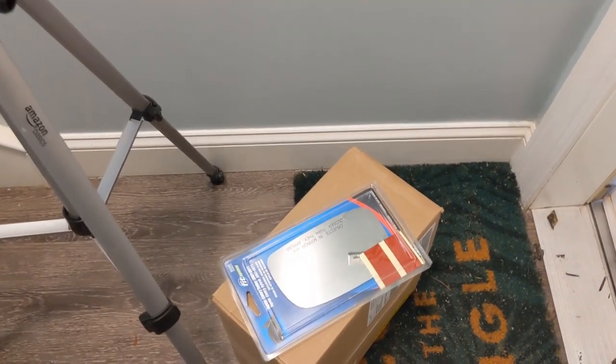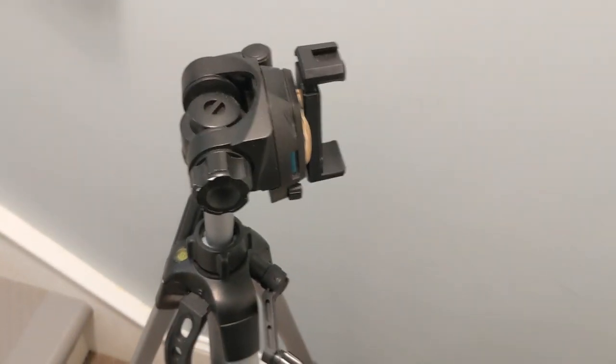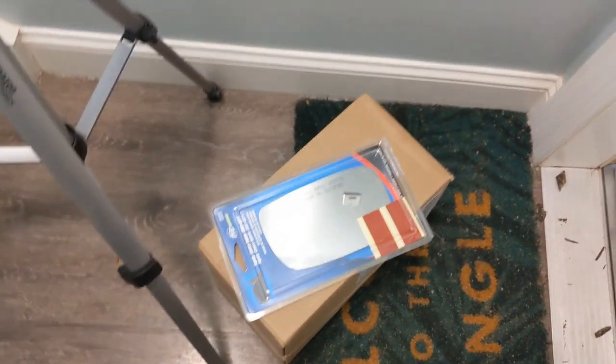Hi guys, I got my mirror in the mail today and a package, so let's go outside. I got my tripod down here. Let's go outside and put the mirror on the car.